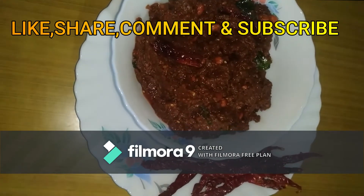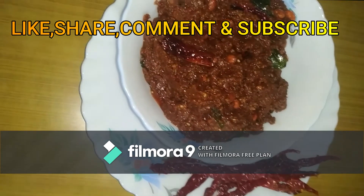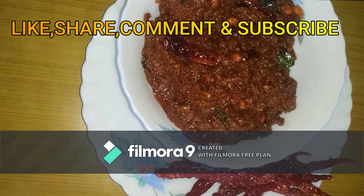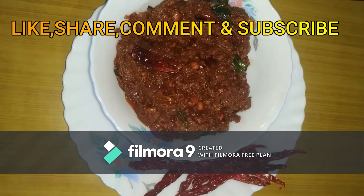This video will be ready for this video. Please like, share, comment and subscribe. Thank you.